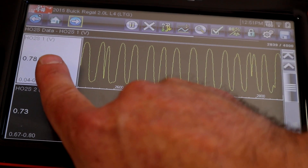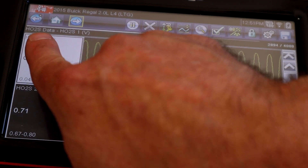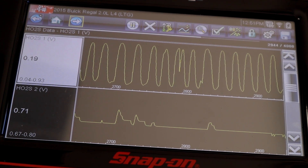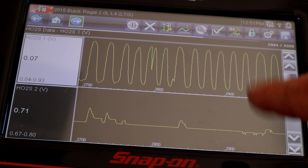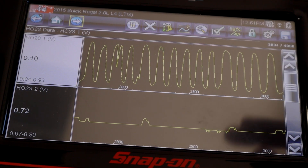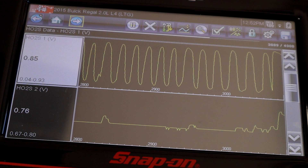Back to the O2 sensor data — sensor one is my oxygen sensor above or before the catalytic converter, so we call that upstream. You might see designations like B1S1 on platforms with multiple banks. On this four-cylinder we just see sensor one. Upstream sensor one is expected to have a lot of activity — we want to see it react quickly, which is why we see a high switch rate. This is the primary information input for the fuel trim percentages.